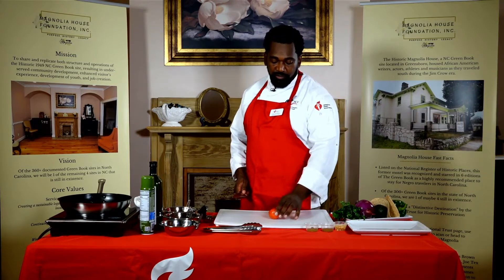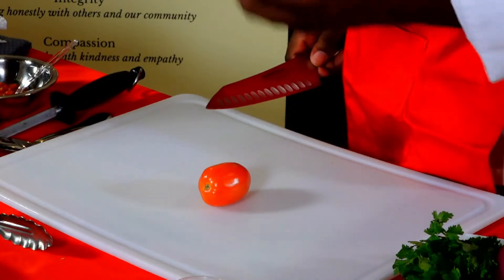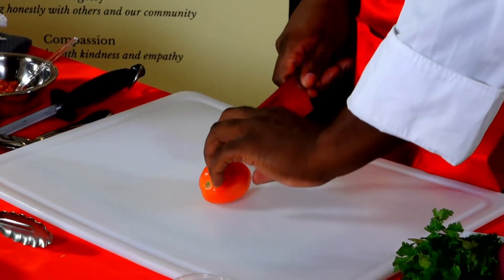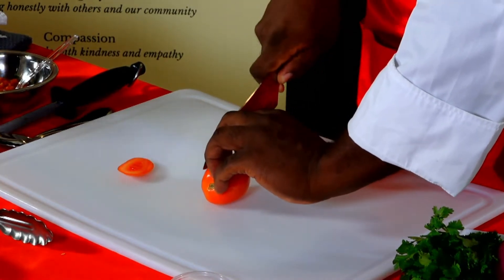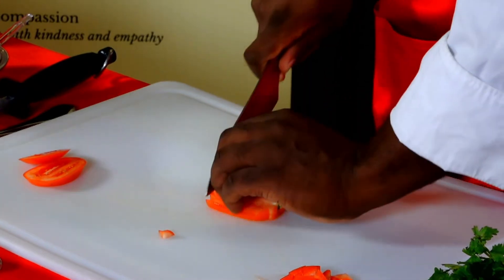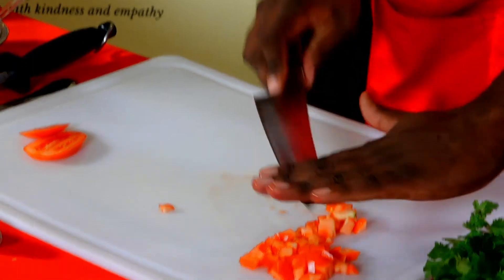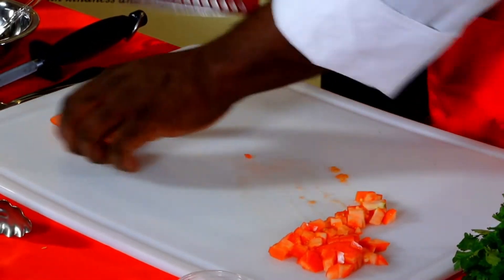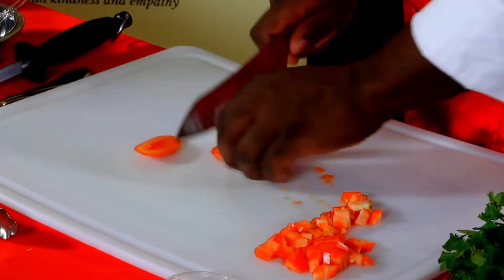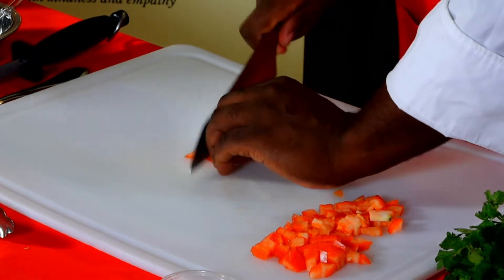The first cut I'm going to do is a small dice — a medium dice cut. The way we do this, you want to position your hands using the claw method, then just go right through. That's how you dice the tomato. You want to make sure they're somewhat the same size — just eyeball it and make sure it's somewhat uniform.